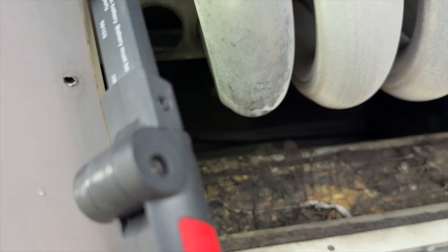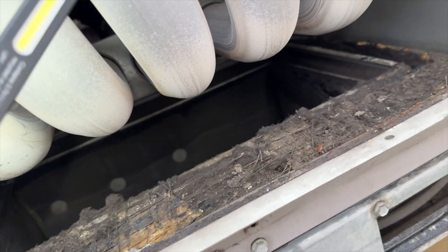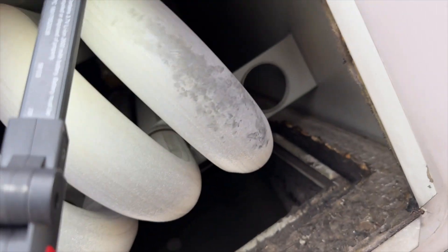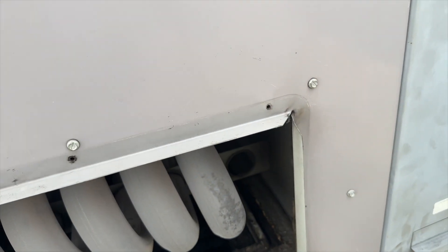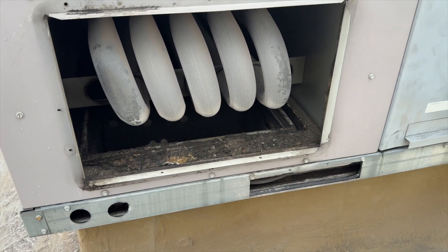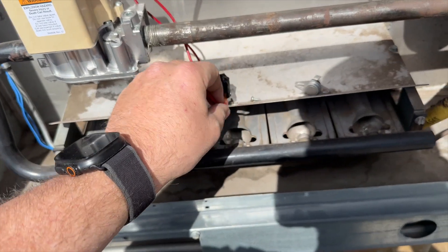I'm able to see the heat exchanger and I just want to make sure there are no cracks before we do this. I don't see any cracks — looks like it's in good shape. It's unfortunate this unit has been such a pain; it goes down all the time. I was hoping to find a crack so we could finally replace it, but oh well.